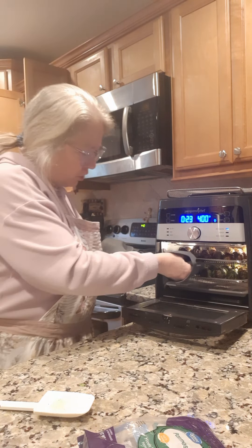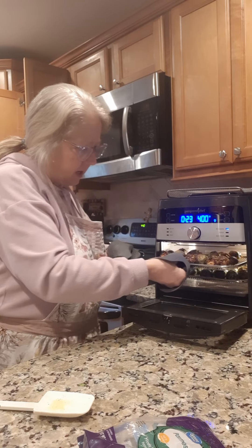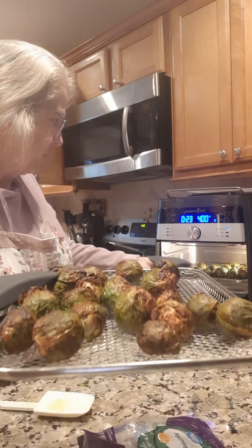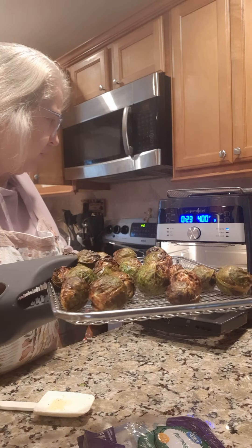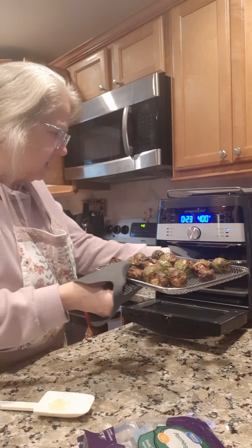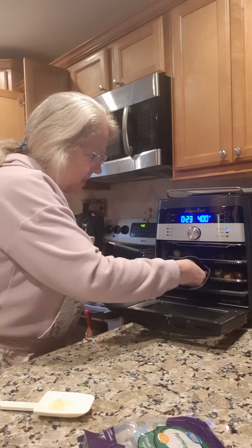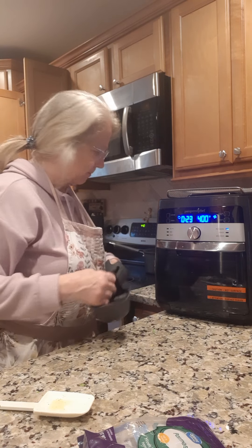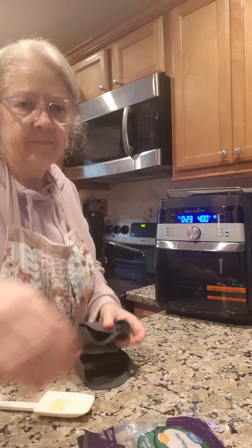Alright, I'm gonna go ahead and switch the trays because the top tray cooks a whole lot faster than the bottom tray. They've already been in there about 22 minutes. So we're gonna switch trays and let them go a little while longer, and I'll come right back.